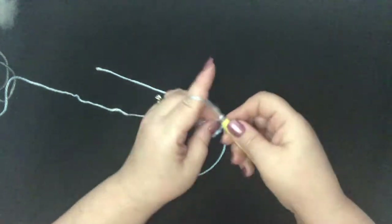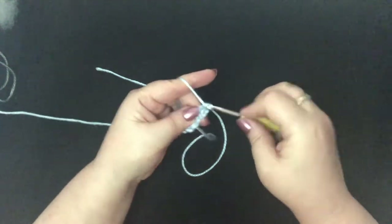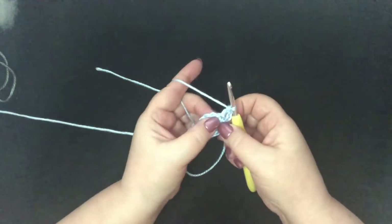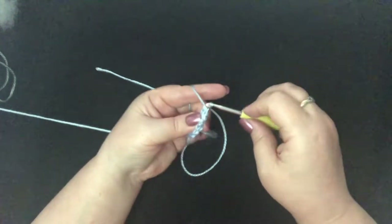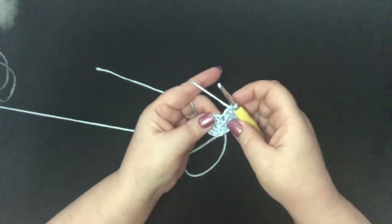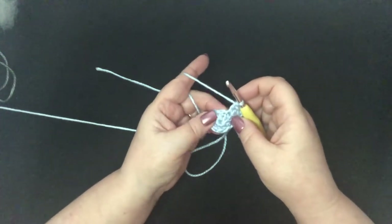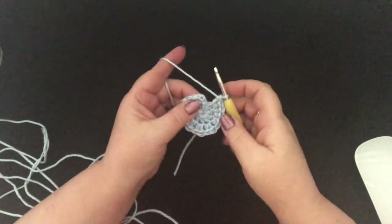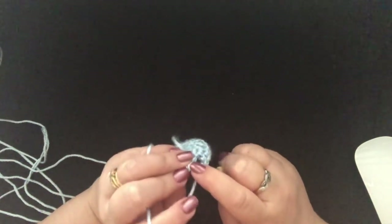We're going to chain 3 and we're going to double crochet in that same stitch. We're going to go to our next stitch and we're going to do 2 double crochet. We're going to continue that pattern all the way around — so 2 double crochet in each of our double crochet from the last round. That's the end of our second round, and we can just slip stitch to the top of our chain 3.